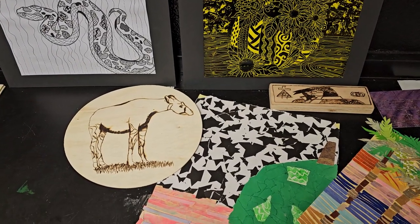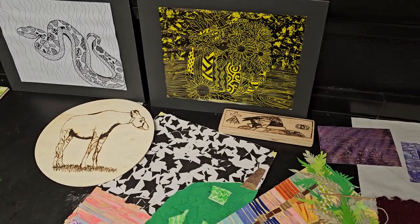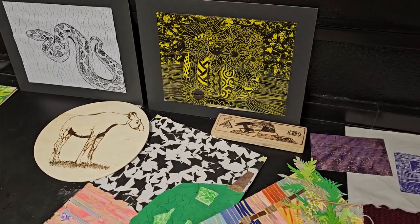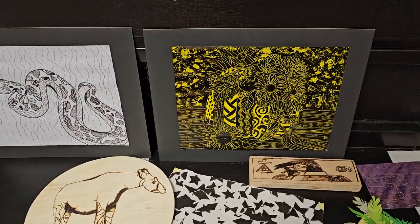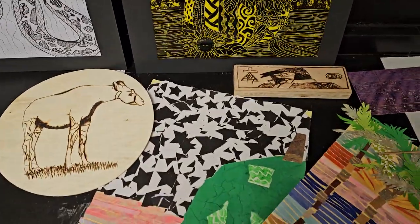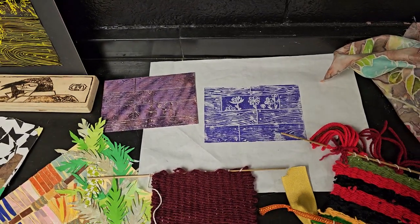Hi, I'm Sarah Carnes. Here are a few possible examples of assignments in my mixed-media class. We can do some zentangling, scratch art, wood-burning, cut paper collage, and a little bit of printmaking.